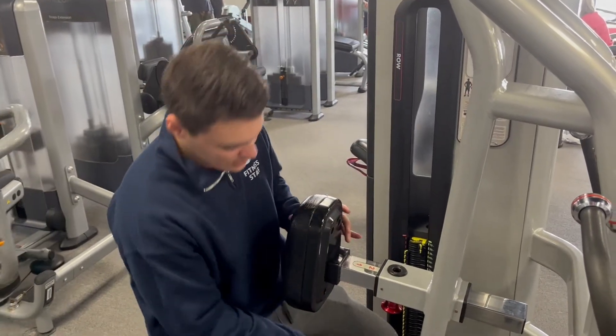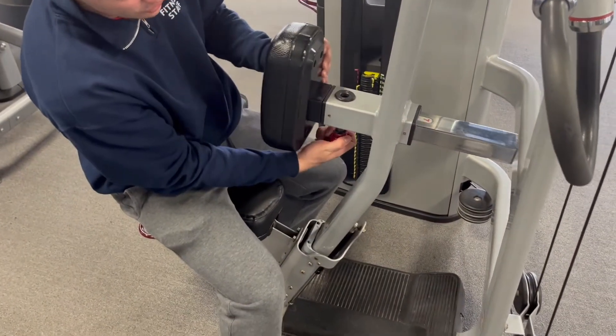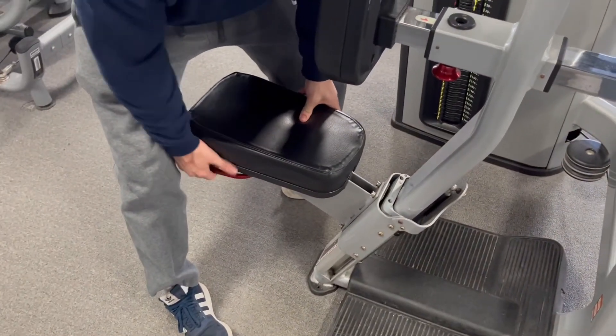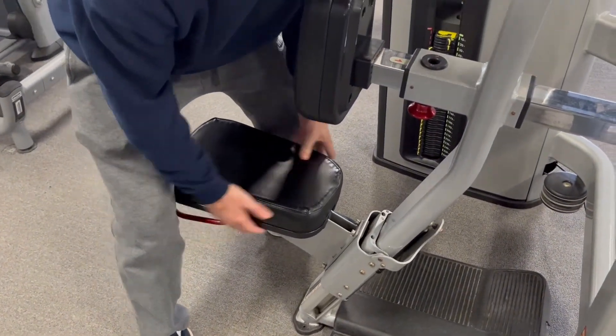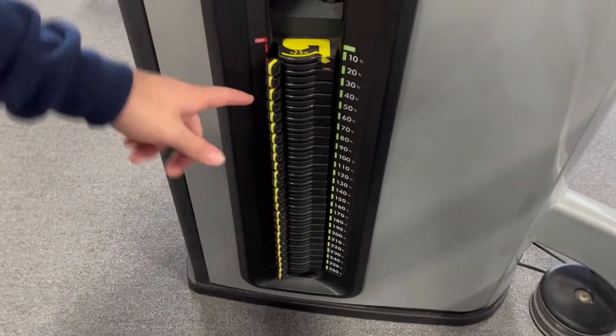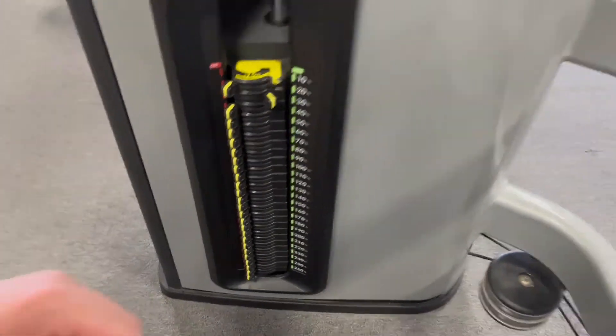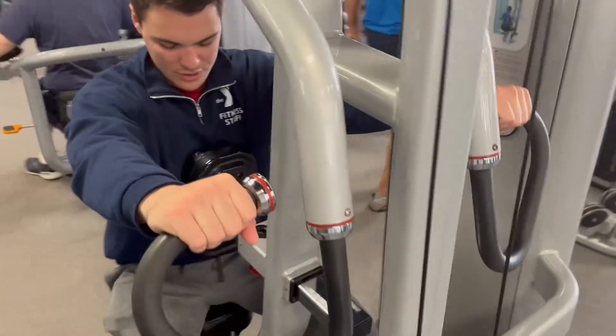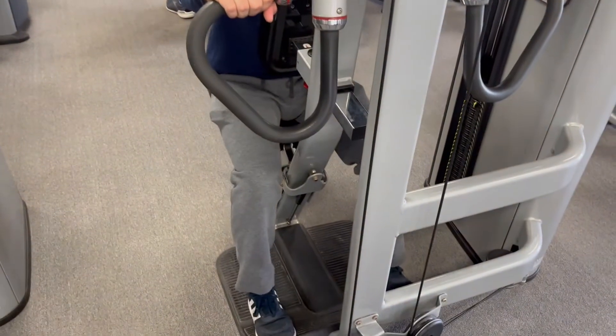This is the row machine. You can adjust how close you are to the machine, and you can also adjust your seat. We have an adjustable cable — you can flip the switch and grab right up here. You can put your feet right on this platform for some resistance.